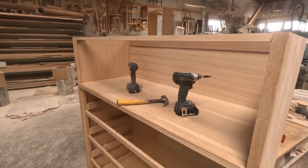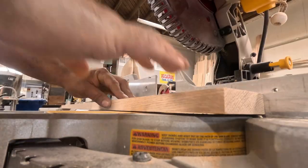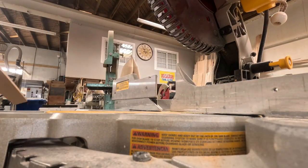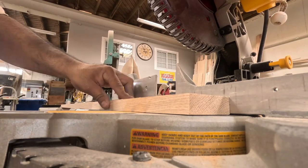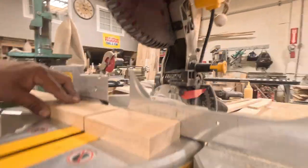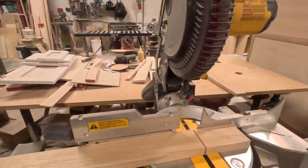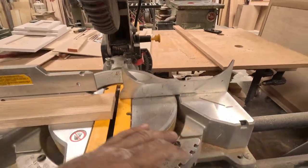There you go — that's the whole frame, the whole body. Now I'll be working on the drawer fronts. They're going to be shaker-style with a slight little chamfer, cutting the rails and the stiles.